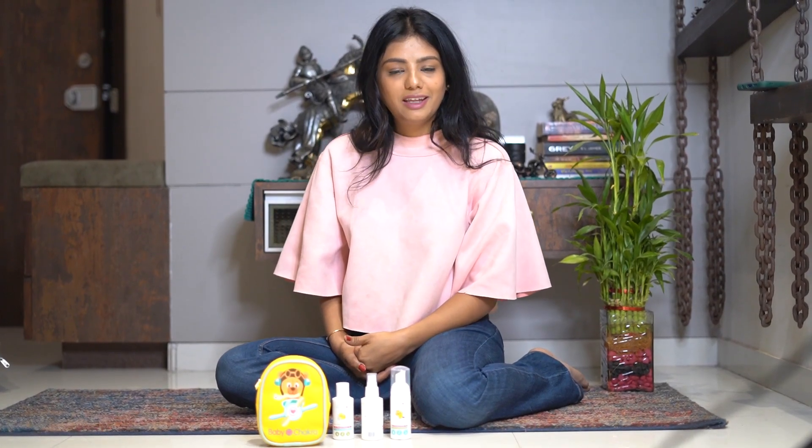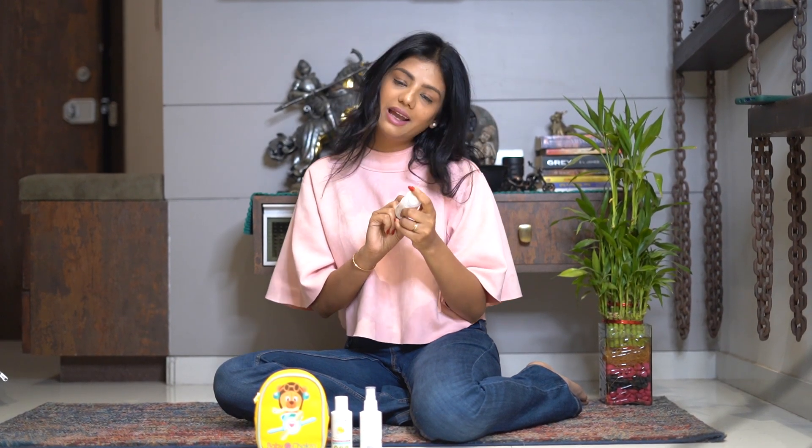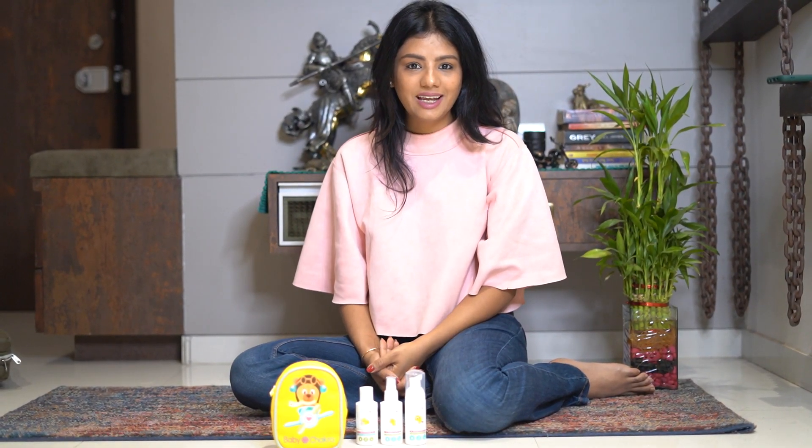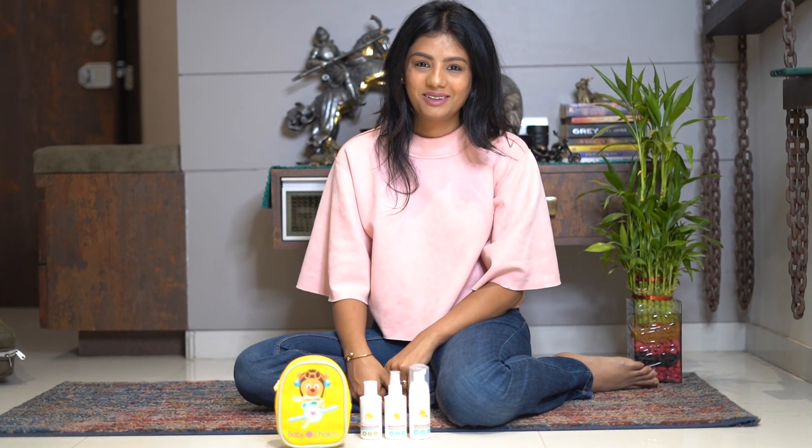Hello everyone. As we all know that when our baby starts to crawl and venture out, they come directly in contact with dust, germs, and dirt. That's why, to keep our babies safe and protected, Baby Chakra has come up with this safe range of hand sanitizers and hand wash for babies. Isn't it amazing to have products like these for our babies? You can find them on their website, babychakra.com, and also on Amazon. Please give it a try. Bye-bye.